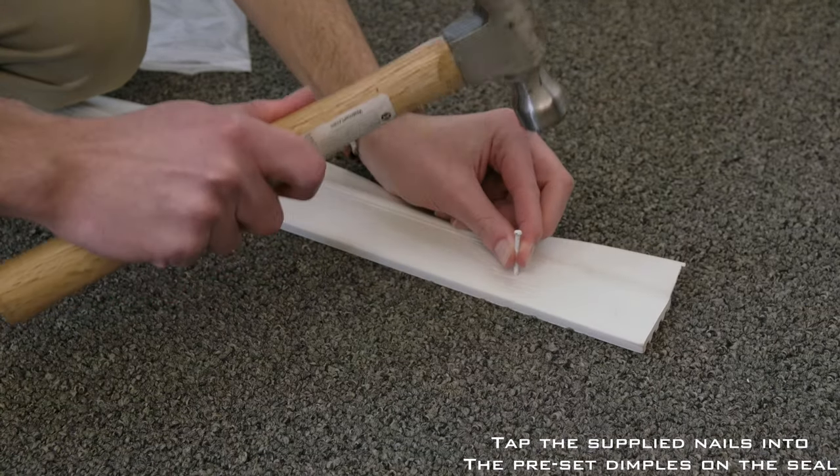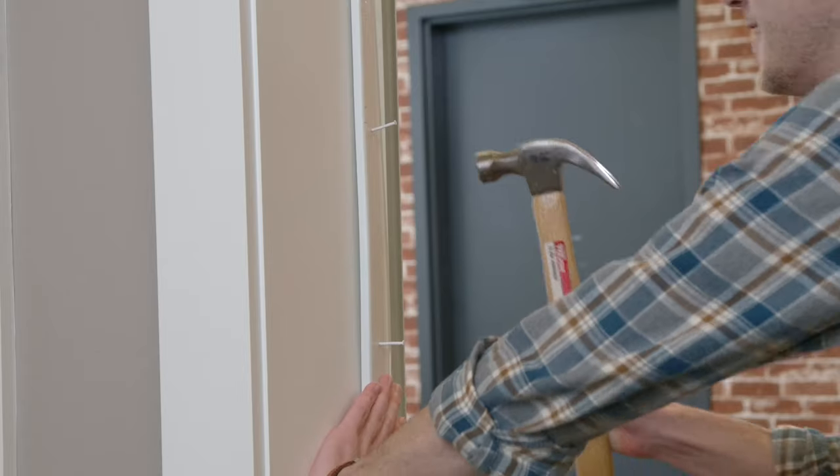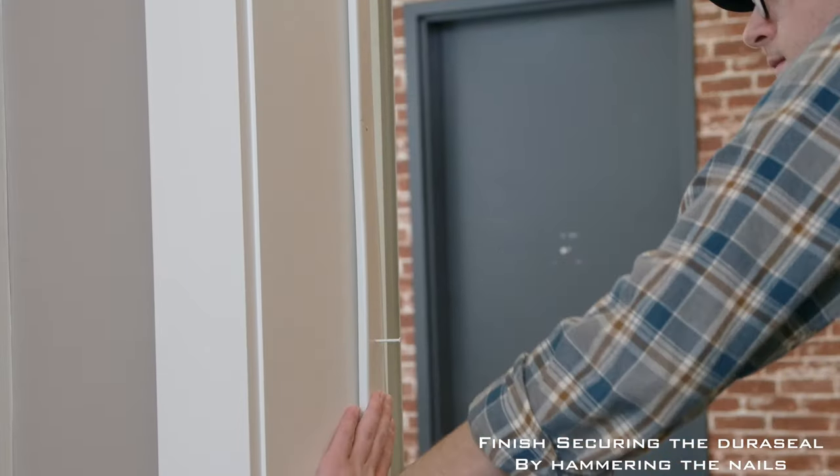Tap the fasteners halfway into the seal on the pre-marked dimples, beginning at the end of the piece. Lastly, finish securing the Duraseal to the jamb by hammering the nails.